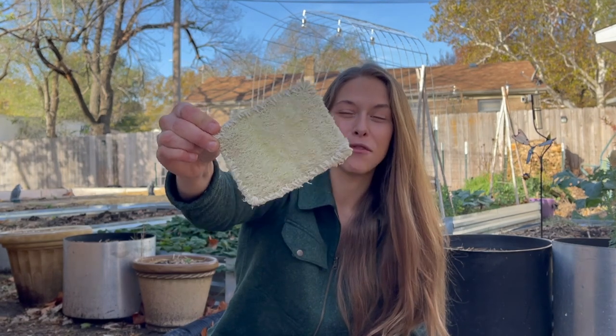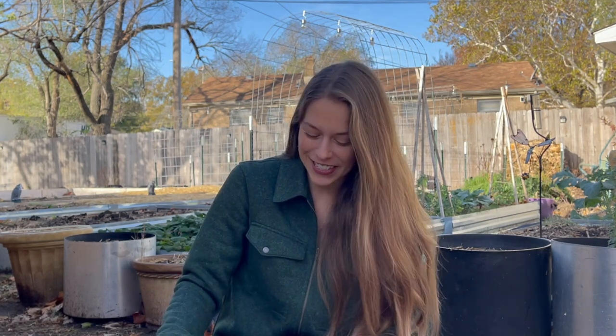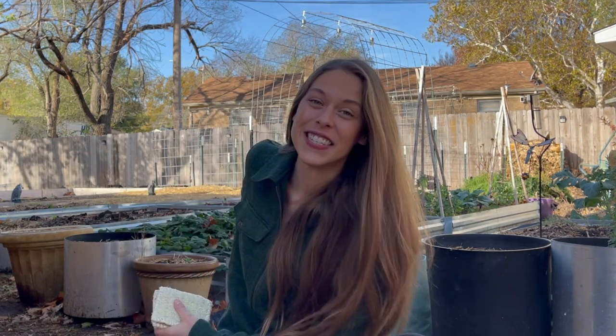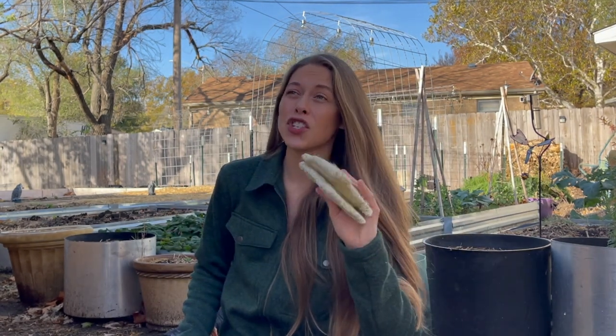I really wanted to share the process of the trellis growing the luffa all the way to sponge. It was a very, very fun season and I think luffa will forever be in my heart as one of my favorite crops. This was a pretty tough season for a lot of things, but my luffas shined. And if you didn't have a good season, just know I completely failed last year with luffas — my plants only got this tall. But this year, from just two plants, I was able to get close to 50 luffas, and they filled that whole 25-foot trellis. They were very prolific.